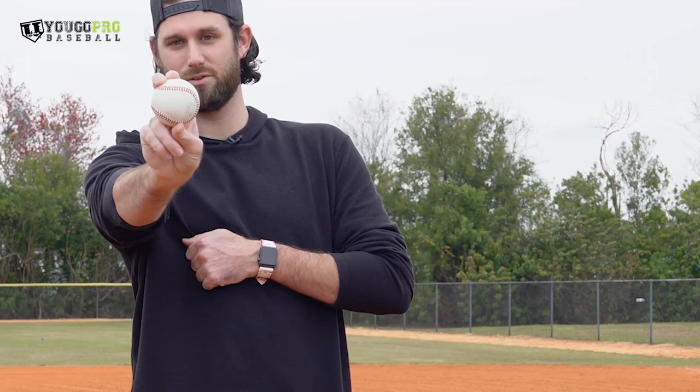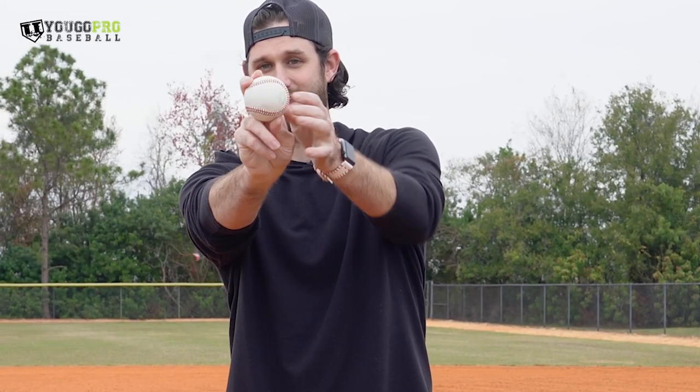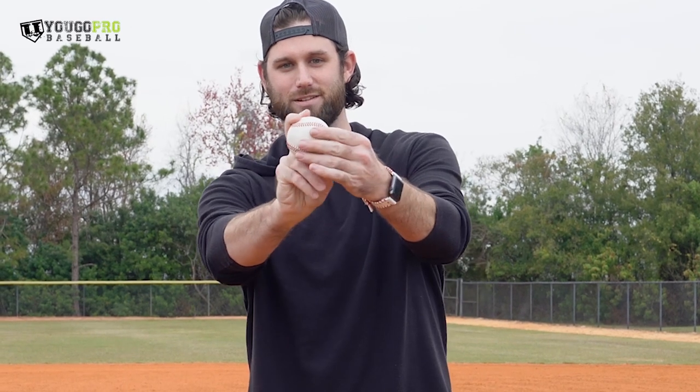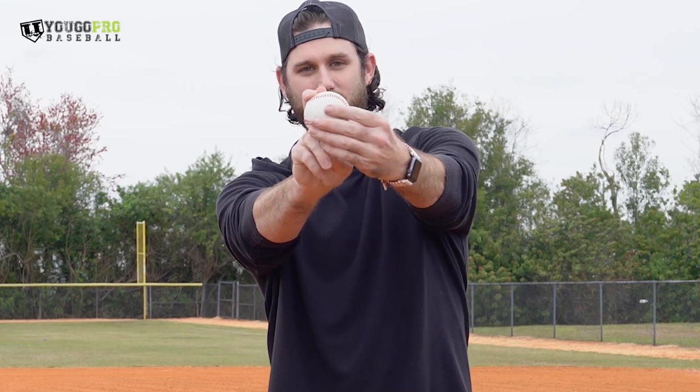And all I got to do from there is grab that seam when I throw it and pull straight down. It's not a break of the wrist — it's simply grabbing the inside of this little horseshoe. I got a huge callus right here on my middle finger, and I just grab right on that seam and pull down. It gives it this spin, gives it a good nice depth slider. It's not a sweeping slider, it's a depth slider.